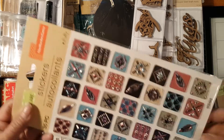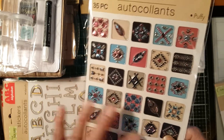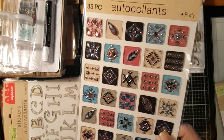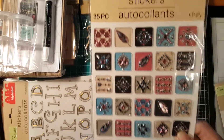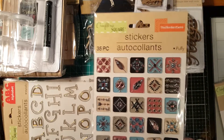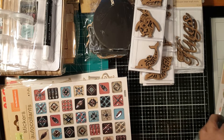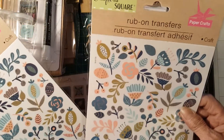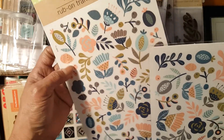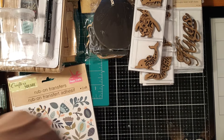I also got tile stickers and border gems — I only found one of those and I should have gotten more. I also got some rub-on transfers, which are going to be beautiful on any canvas, bottle, or ceramic clear vase. I got two of those.